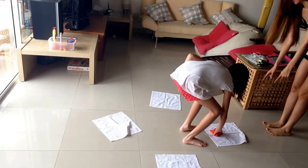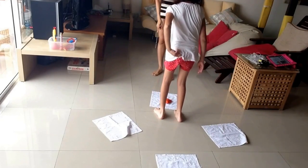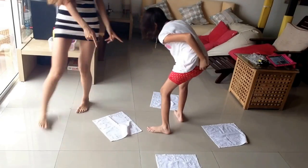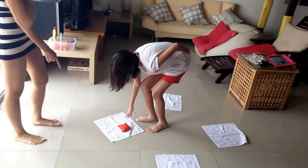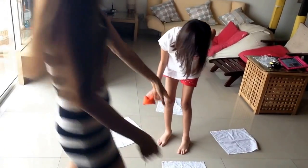Now pick it up again. Now turn. Put it down, now pick it up again. Good. Now turn. Put it down. Now pick it up again. Good. Turn, put it down.